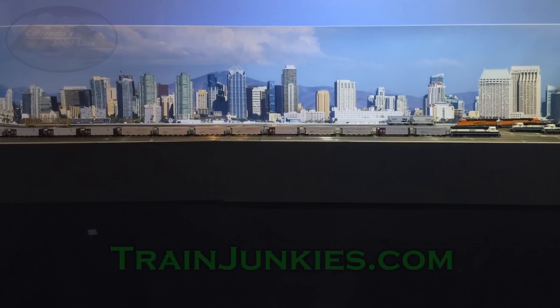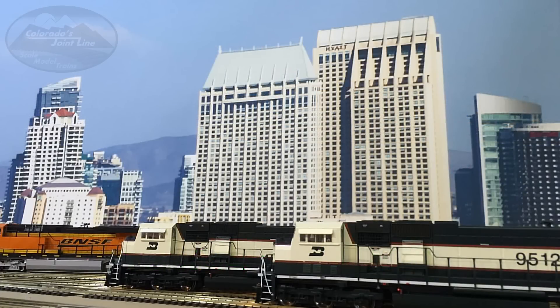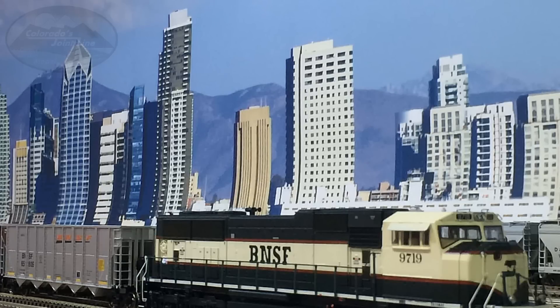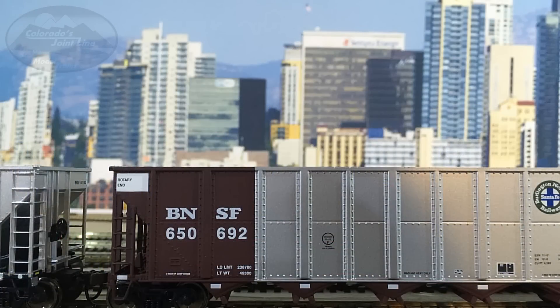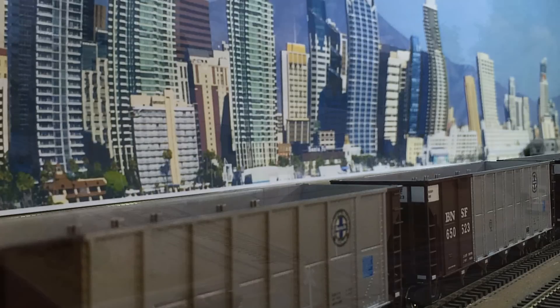Another backdrop I've installed is from Train Junkies — this is a city backdrop. It's not actually Denver, and honestly the mountains are sort of on the wrong side. If you were facing the BNSF yard in Denver the way I've got my layout oriented, you should be facing east, and therefore the mountains should be behind you. However, this was sort of the best city backdrop I've been able to find without paying a lot of money for a custom one. I may go through and cut the sky and mountains out so you just have the outline of the buildings at some point, but I'm not doing that right now. Both of these backdrops add a lot to the overall look of the layout. I recommend checking out AJM Railways and Train Junkies if you're looking for backdrops.